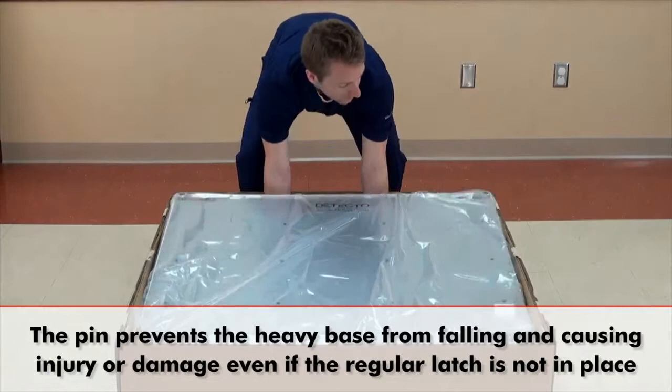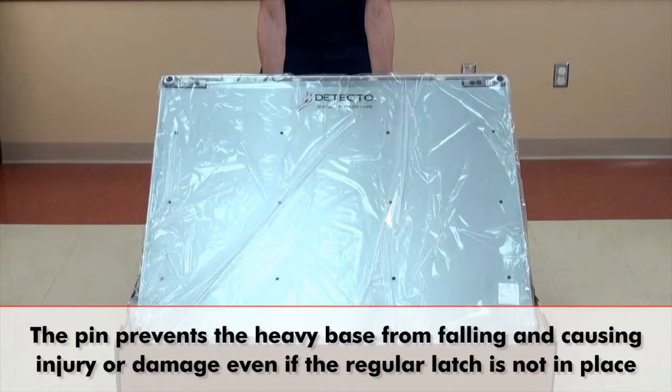As demonstrated here, the pin will prevent the scale's heavy base from falling and causing injury or damage, even if the scale's regular latch mechanism is not in place.